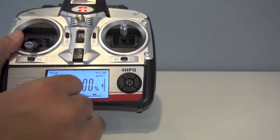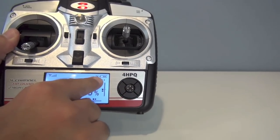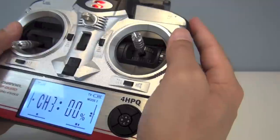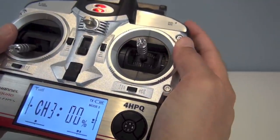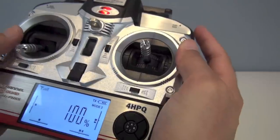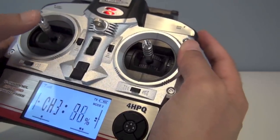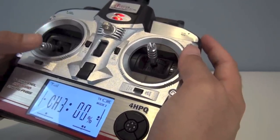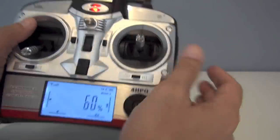Here is the radio. You have a nice LCD screen with a battery charge indicator, which is nice. When you first take off, you'll be in low rate at 60%. If you punch the button, you'll be at 100% high rate. You'll also see where the throttle is here. If you see a different number, it's just because the throttle is at a certain level. So that is the dual rate.